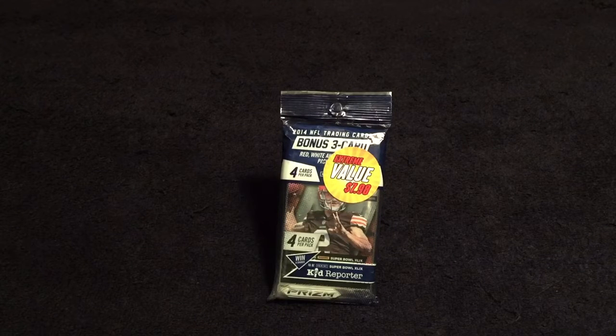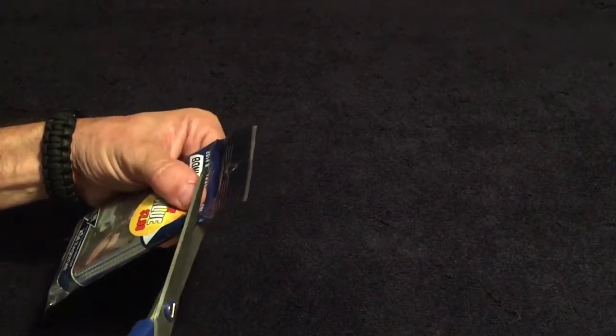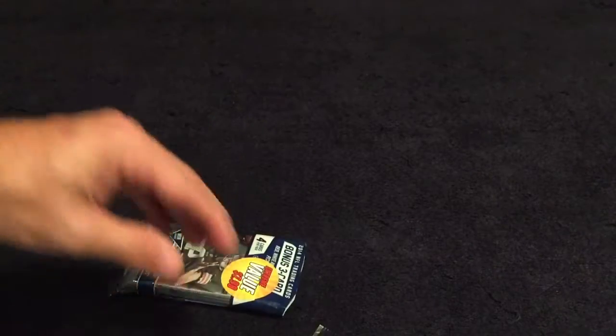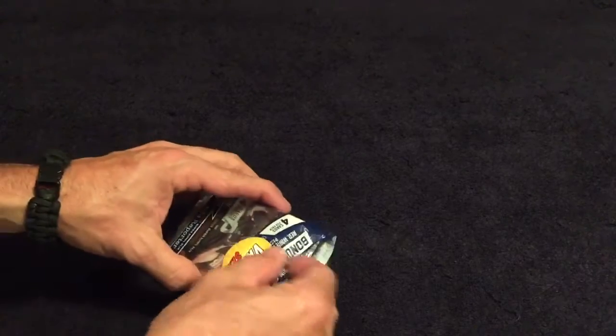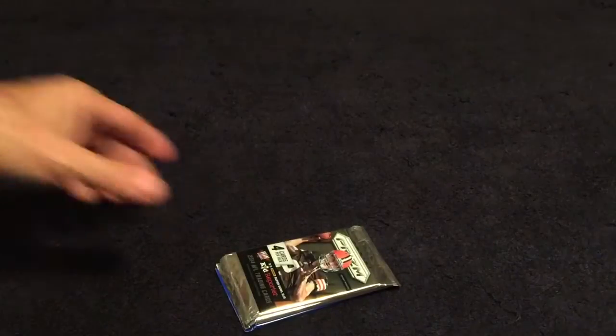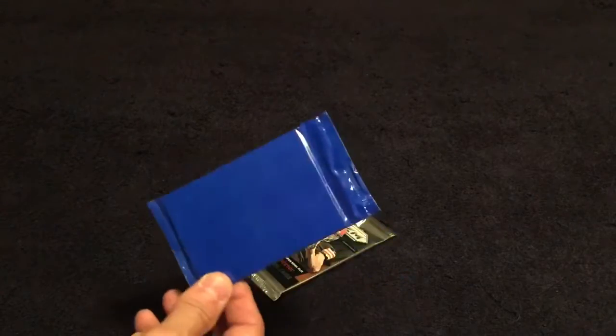Hey guys and gals, I was at Walmart in the discount section and they had some more 2014 Prizm, thought I'd give it another go. Considering the new stuff is $20 and nothing really impresses me — most of it's a mem card with no chance of an auto, or if it is, it's 20-million-to-one odds. So for eight bucks you can have a little fun.